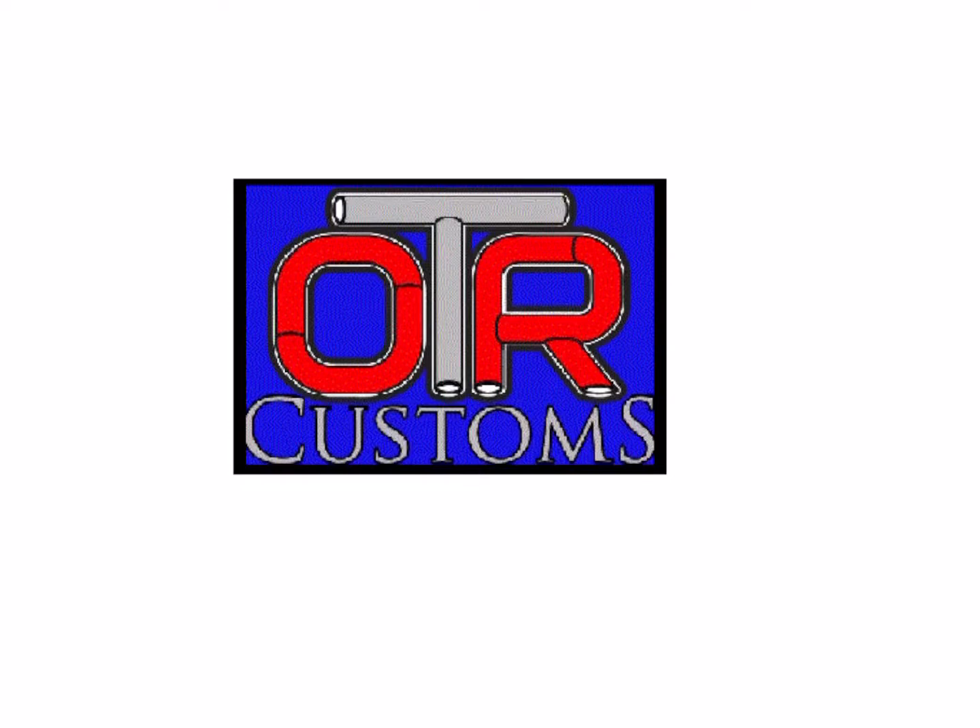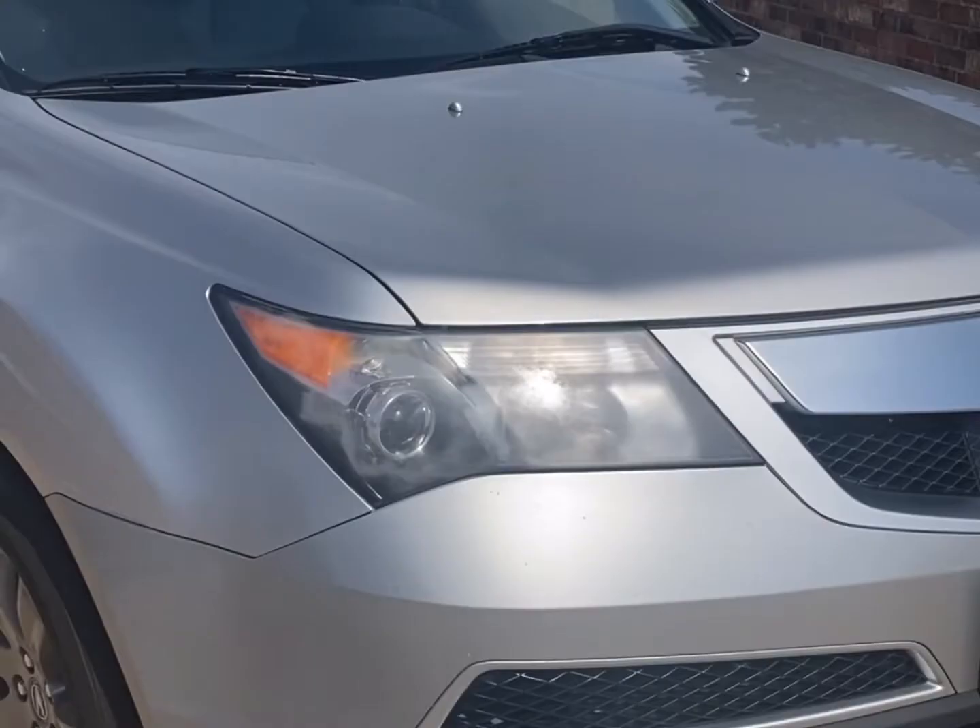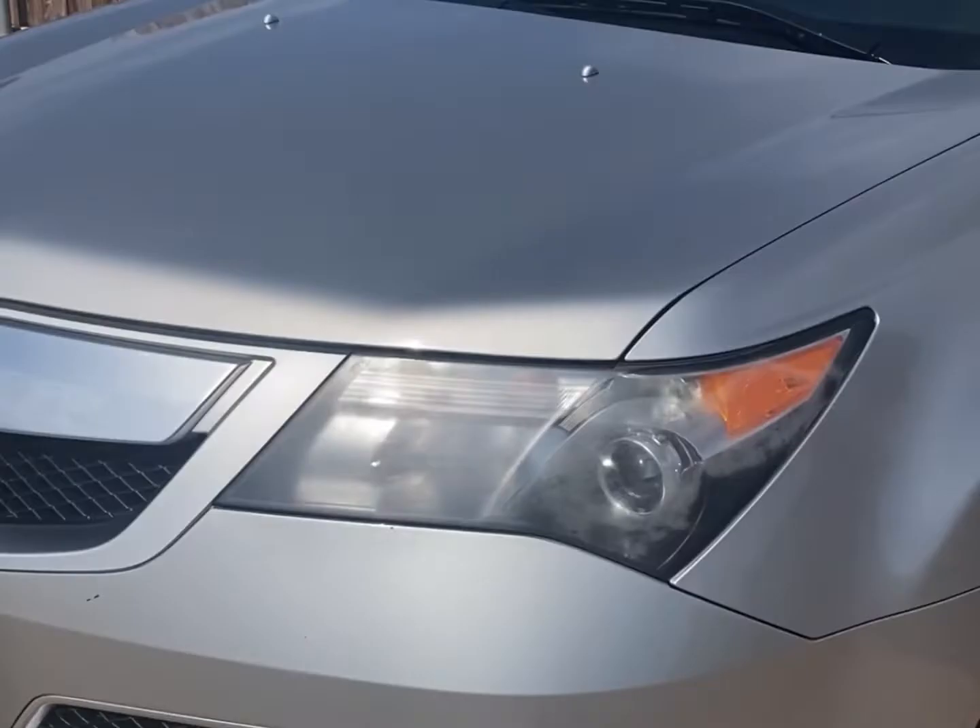Hello and welcome back to OTR Customs. Today we're going to walk through the process of replacing the headlight lenses on a 2007-2013 Acura MDX. This particular car is a 2010 MDX and as you can see the headlights are pretty severely clouded. With the rest of the car being in such good condition, we decided it was worth the time for this repair.